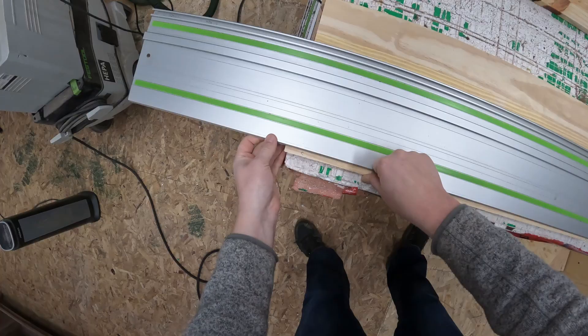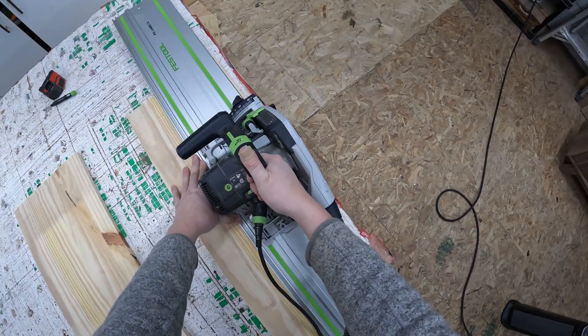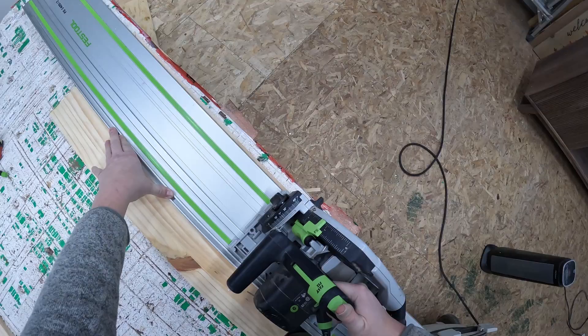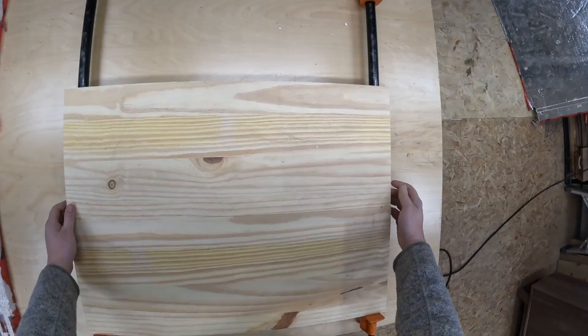Here I'm using my Festool track saw. This helps me get two parallel faces together so when I glue the boards together they come out flat and perfect.